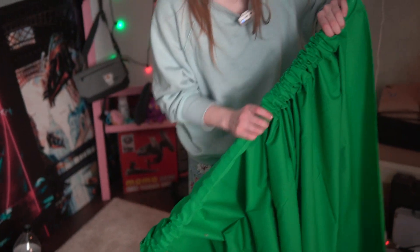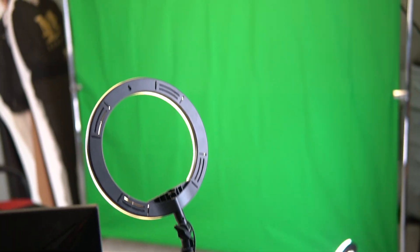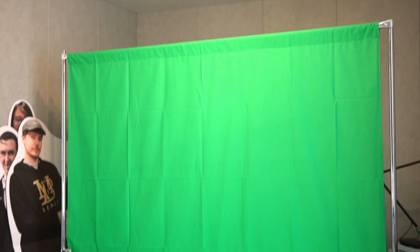Let's move on to setting up chroma key. Chroma key can replace any green, blue, or purple fabric. I use this chroma key — it costs 12 dollars.